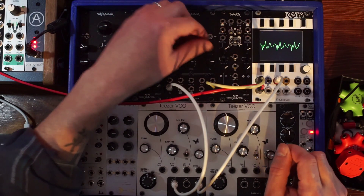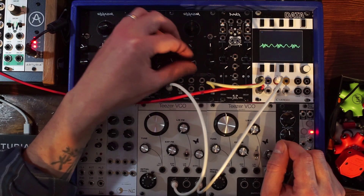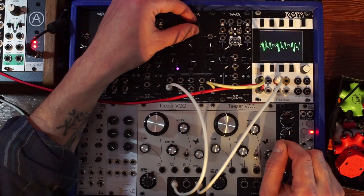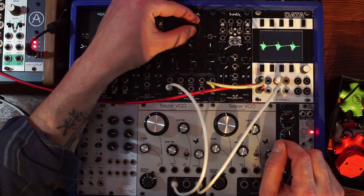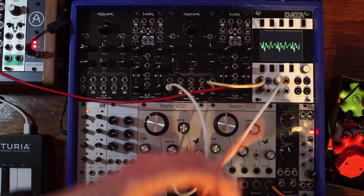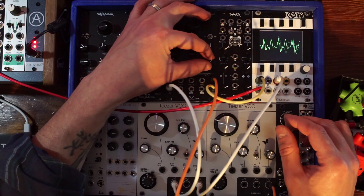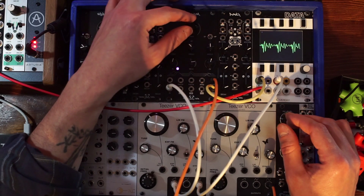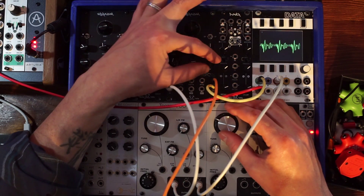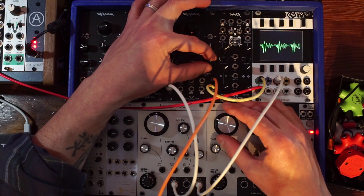Now let's listen to the mixed output — so this is all three bands now. You can really hone in on a particular sound, and then you can shift all three frequencies together with the shift knob. You also have a CV input for that shift with its attenuverter. It's an attenuverter so you can of course invert the signal that's coming in — make it as subtle or as extreme as you like.